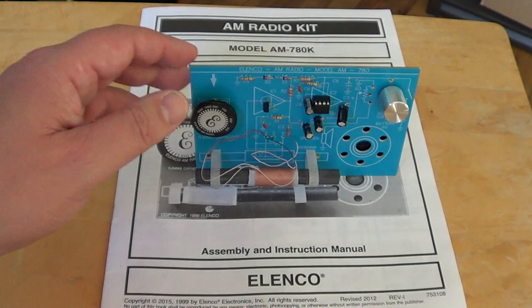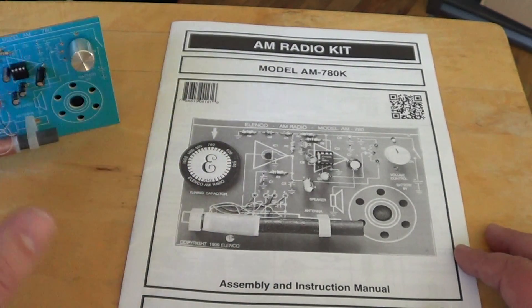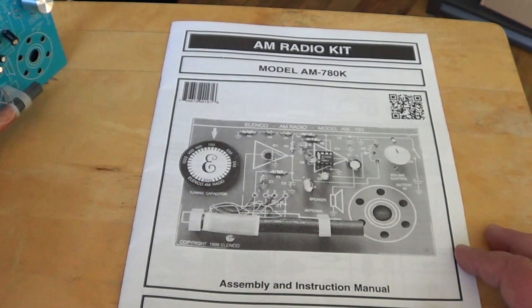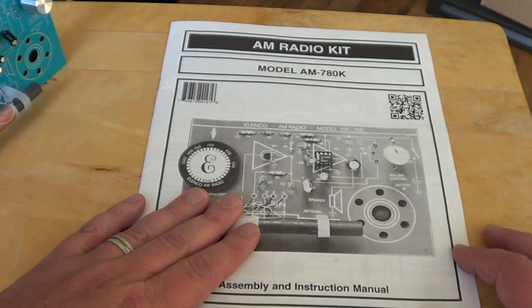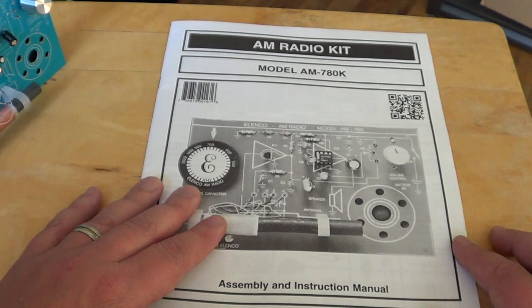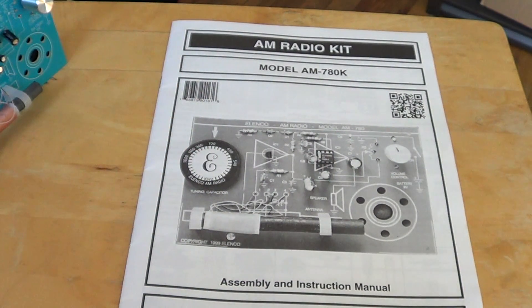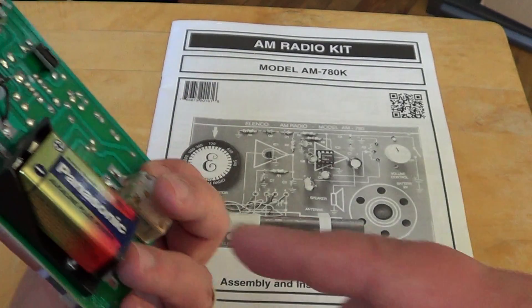This is their AM radio kit, which is a very nice kit to build. What's really fun is that everything you need is included, including the solder. All you need is a soldering iron that you have to buy — that's the only thing missing. And a 9-volt battery, of course.